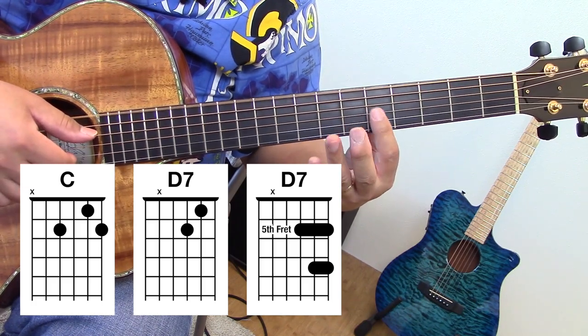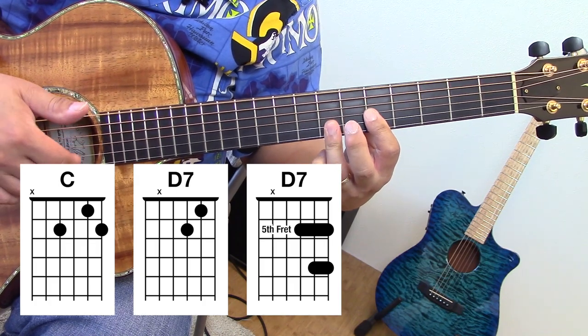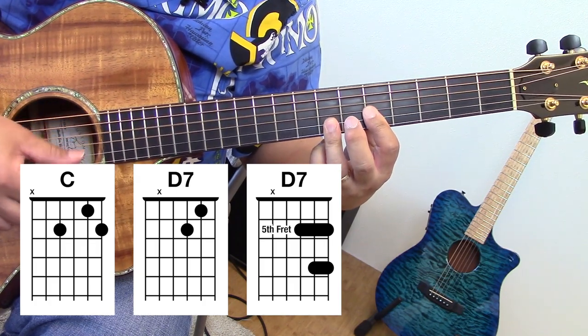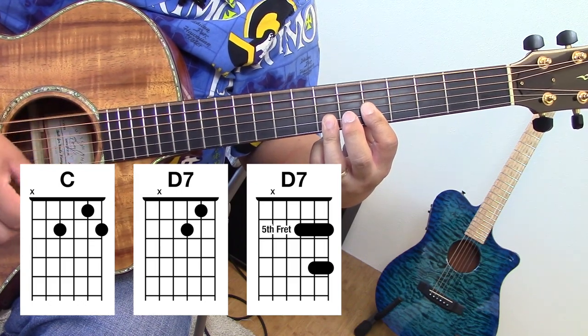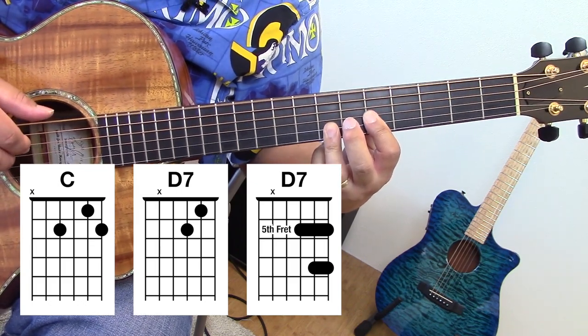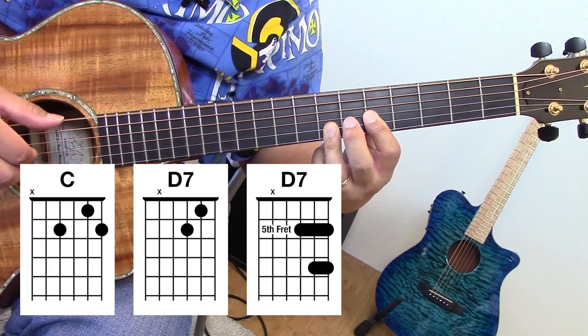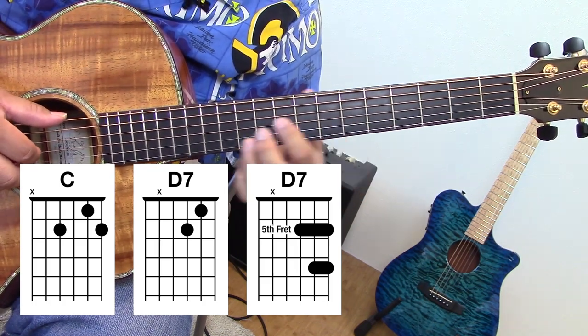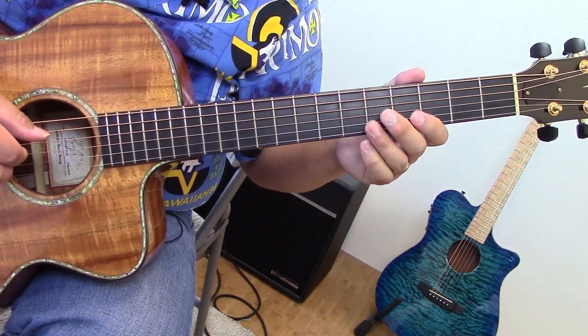What I do here is I bar three strings on the fifth fret, ring finger on two strings on the seventh fret. You can strum from the fourth string and include the sixth string — that's another form of D7 that you see in this song. And let's see, other things you might see are double stop shapes. If you don't know what double stops are, you can go back to some other shows and memorize those tools.